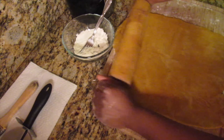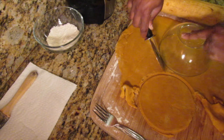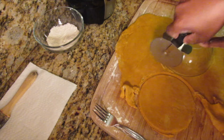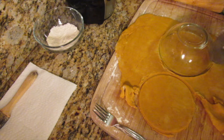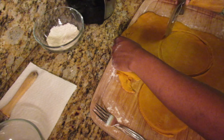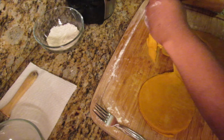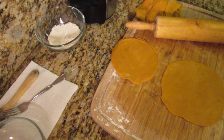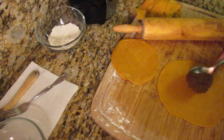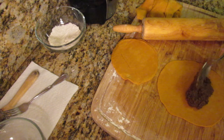To form the patties you can do one of two things: use a round container and cut around it to get an evenly shaped dough, or use a pizza cutter to cut rectangular shapes. After cutting out the round shape, roll it out a bit to get a bigger surface area, then begin to place your filling.